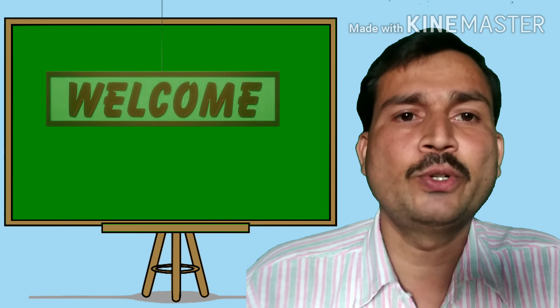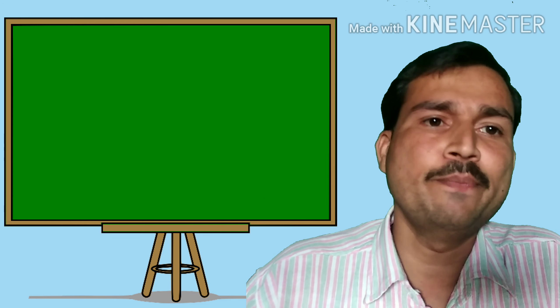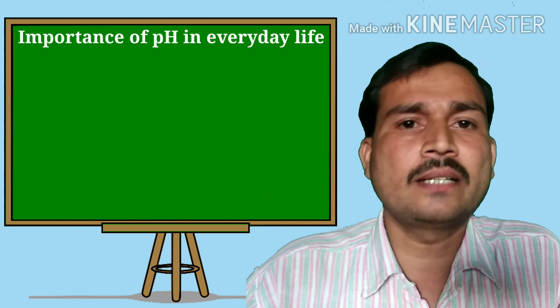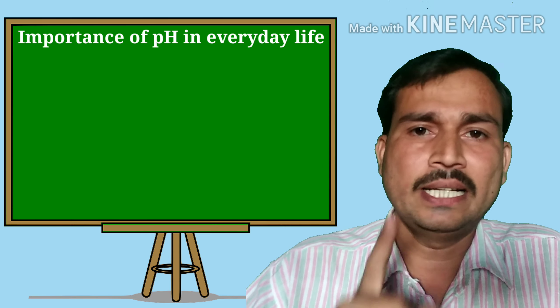Hello everyone. Welcome to my YouTube channel VK Classes. Today we'll study the importance of pH in everyday life. So let's start. There are a few importances given in your textbook. Let us study one by one.